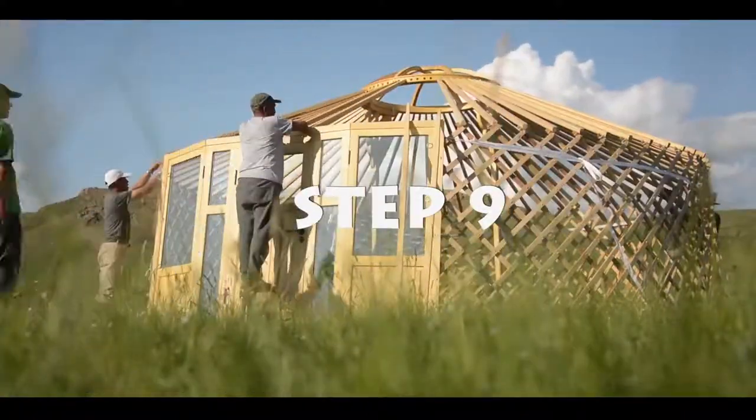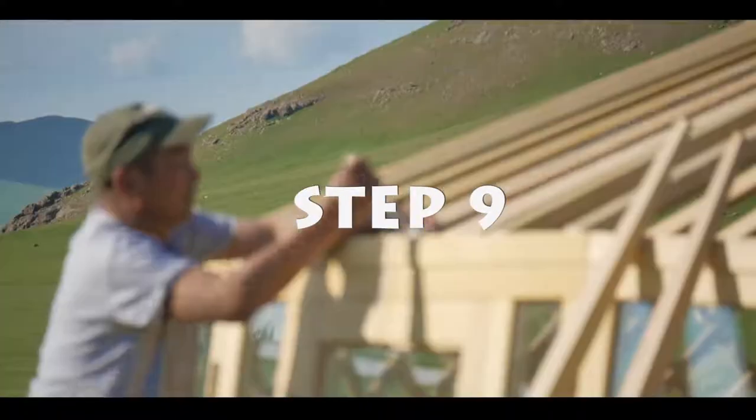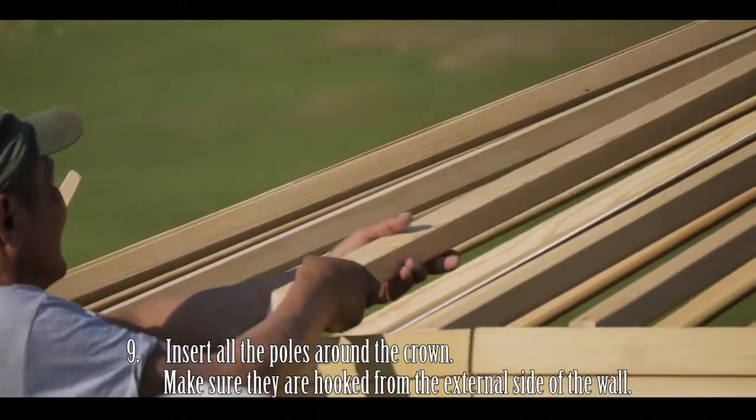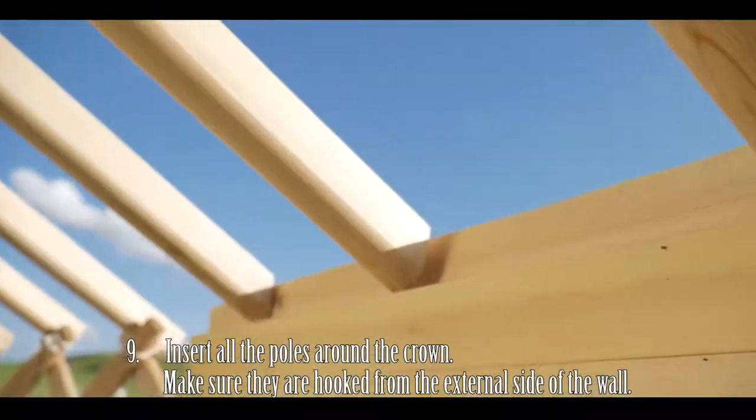Step 9: Fill up all the sticks around the crown. Make sure they are hooked from an external side of the wall for safety reasons.